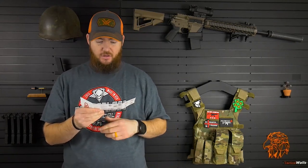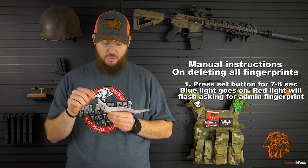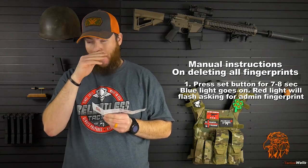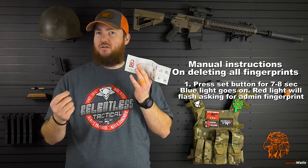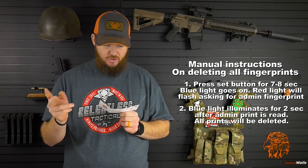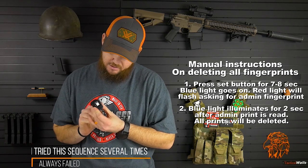At one point I had this fingerprint recorded as well as what I thought was an administrative fingerprint - I don't know if it was or not, but now it does not work. I was able to figure out how to reset the fingerprints, but not according to the instructions. Let's read the instructions on how to delete recorded fingerprints. Step one: press set for seven to eight seconds until the blue light is on and red light flashes asking for the administrator profile. When I do it, the blue light comes on but then it's flashing purple - I don't know if it's blue solid and then red flashing, but it's not a red light flashing. Step two: the blue light will illuminate for two seconds when the administrator's fingerprint has been read, then all enrolled profiles will be deleted.